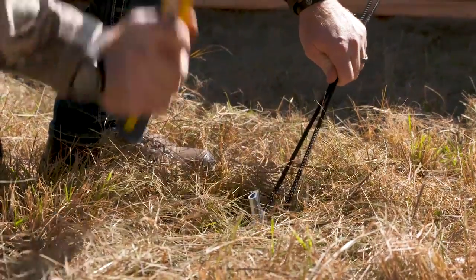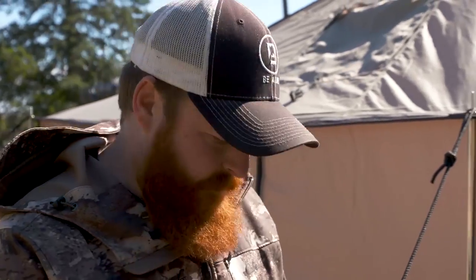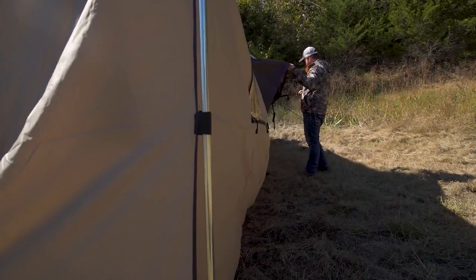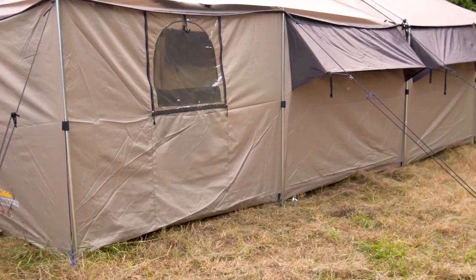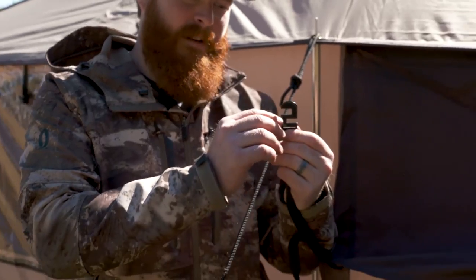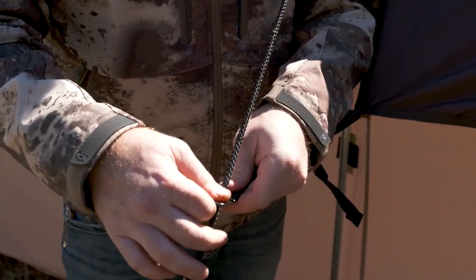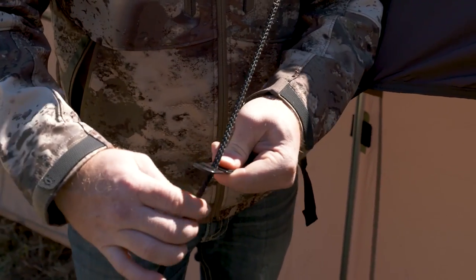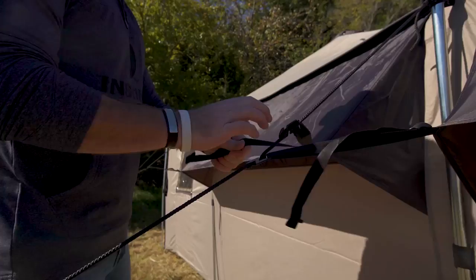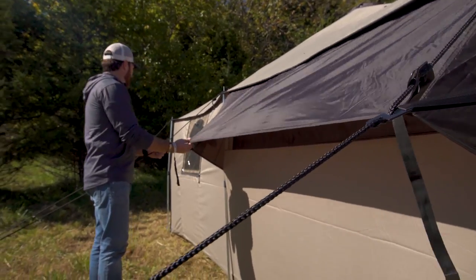One of the awesome features about these Alak Naks is they've actually got an exterior awning over the windows. It's a simple design — basically you've got the guy-out that you're using for the poles, and you've got this little clip right here. This clip is super simple: it just comes down and clips like that. Slide that in — perfect — and it's gonna help hold these awnings right out.